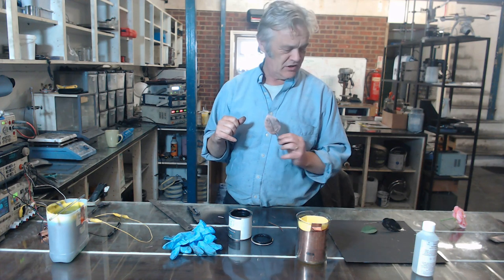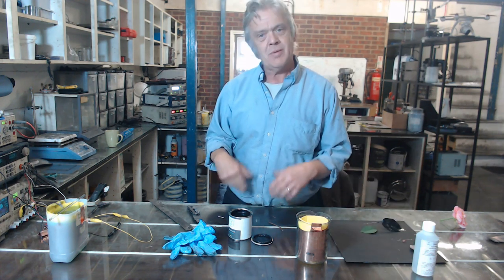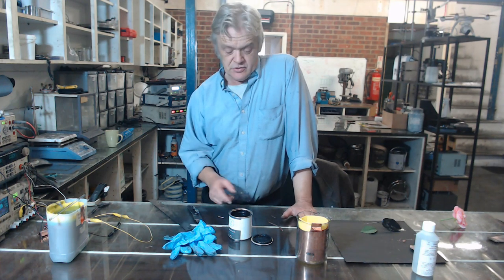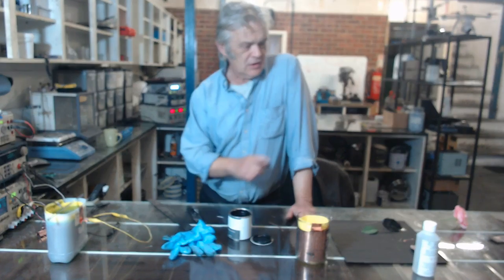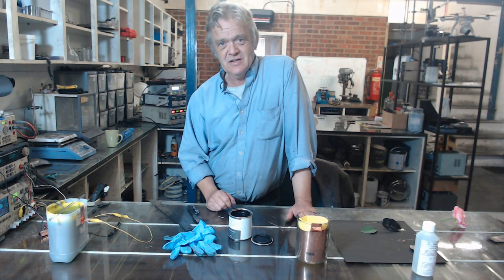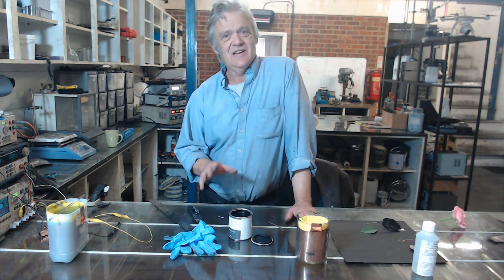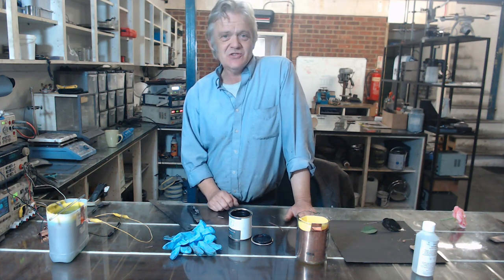That's how you go about copper plating leaves and flowers using our graphene conductive ink and our universal plating solution. Obviously, a lot of fun to be had with that, and we'll be doing other videos where we coat other materials later on. I hope that was of interest — thank you very much for watching. See you next time. Bye.